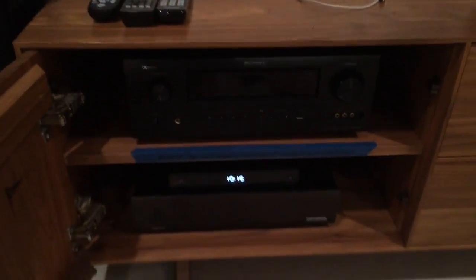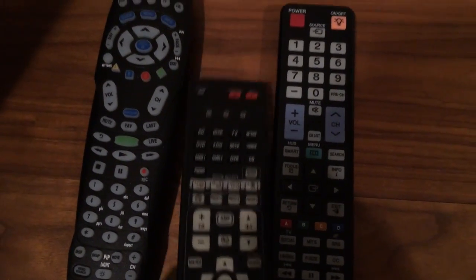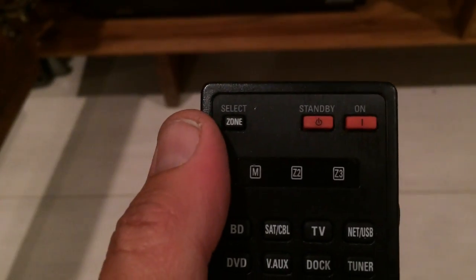First thing you're going to want to do, if you want to watch TV, is pick up the amp remote. You know it's going to be the amp remote because it has the word Denon on it, which is the same brand as the top box. What you want to do is power it on with the on button. And see what happens when we press it — it powers up.